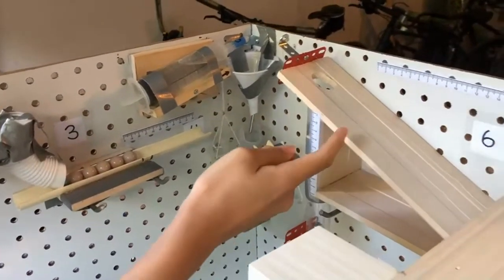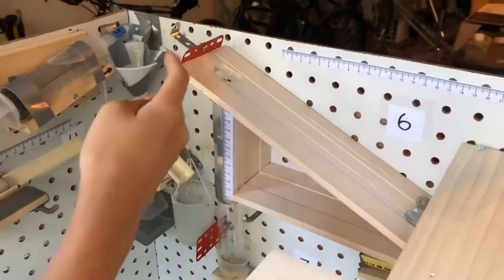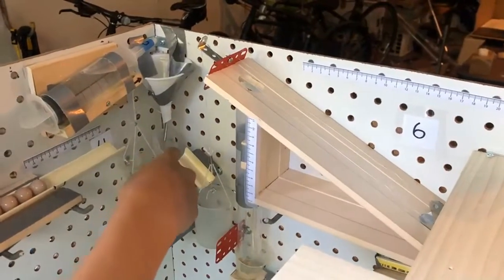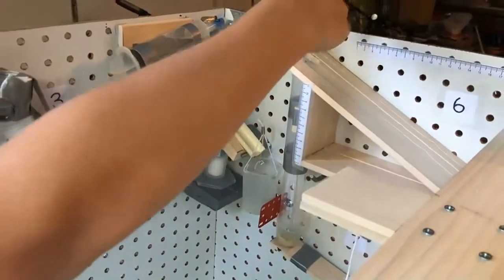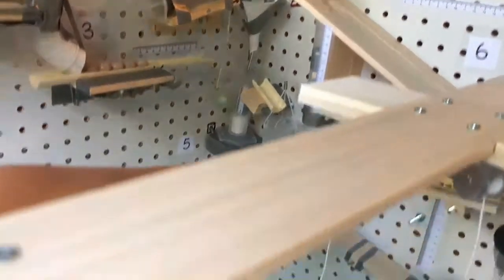Here there's an inclined plane with a marble, and there's fishing line attaching that marble to this cup. So when the marble falls into this cup, it'll pull this marble up the inclined plane. And when it reaches the top, it'll fall through this hole, through this tube, and into this cup, which is on a lever.